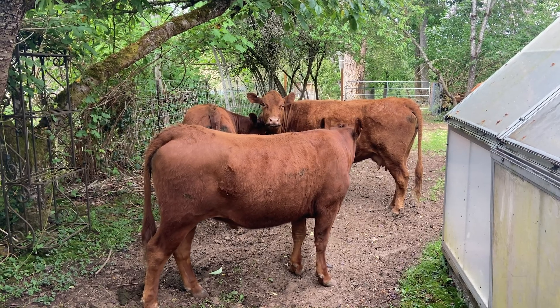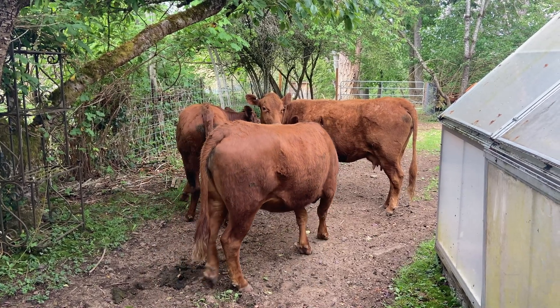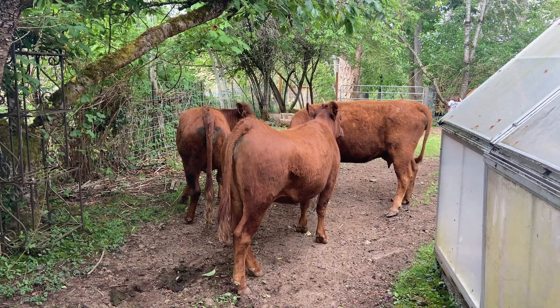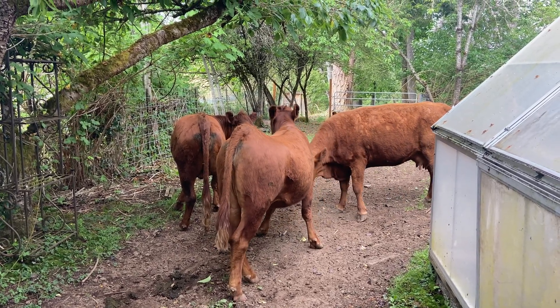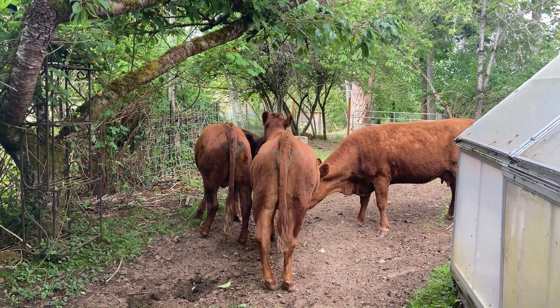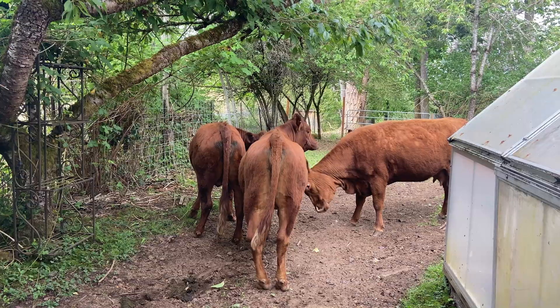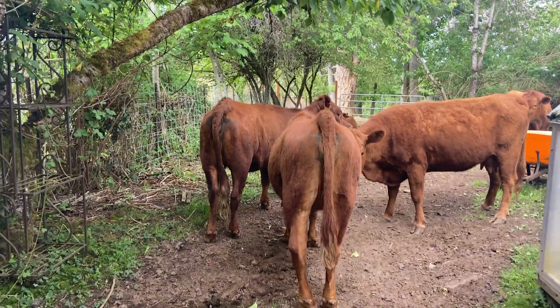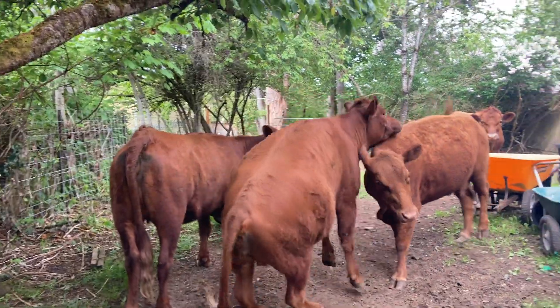A little background: I've had Dexters since 2007 and I've never owned a breeding bull, so I've always AI'd our herd. When I got into Dexters, I had never owned a cow before — I was fresh and new like many of you are. In 2017, I took an AI class and was successful in breeding three of my own animals using AI.